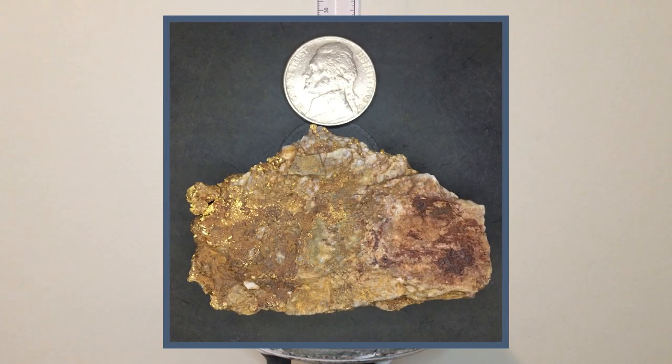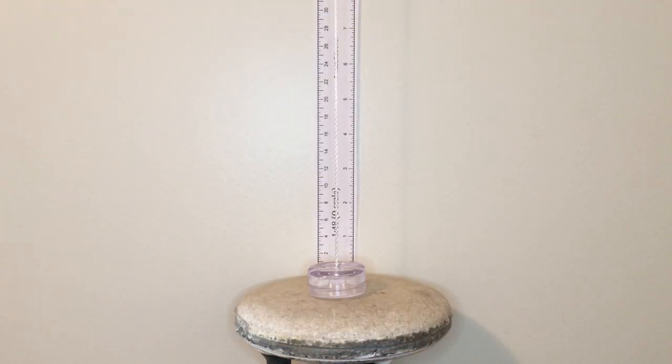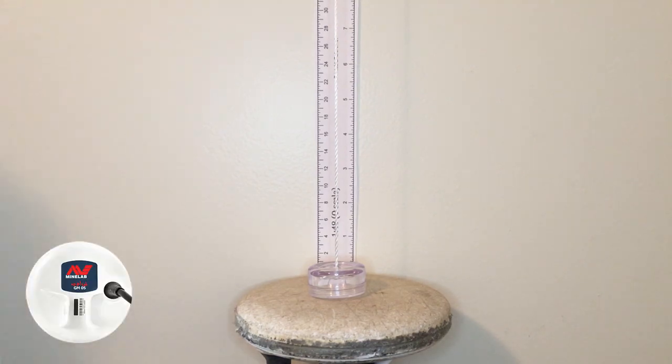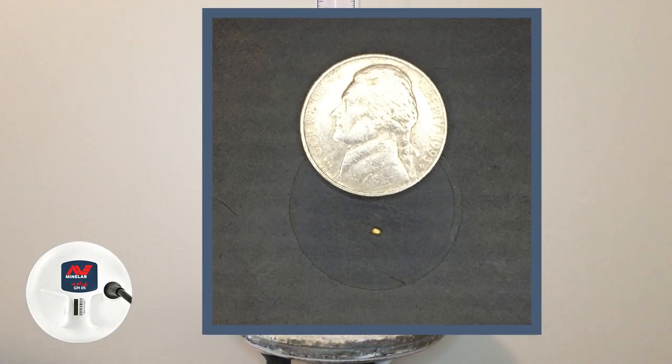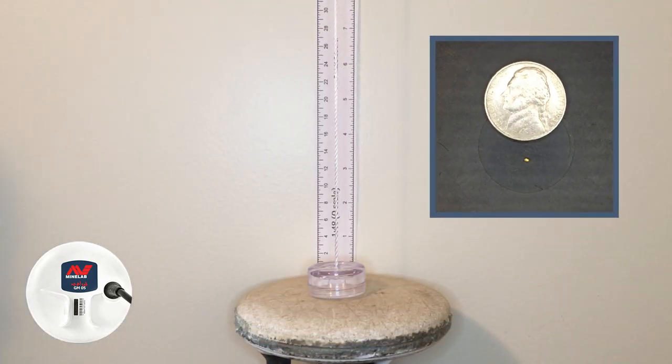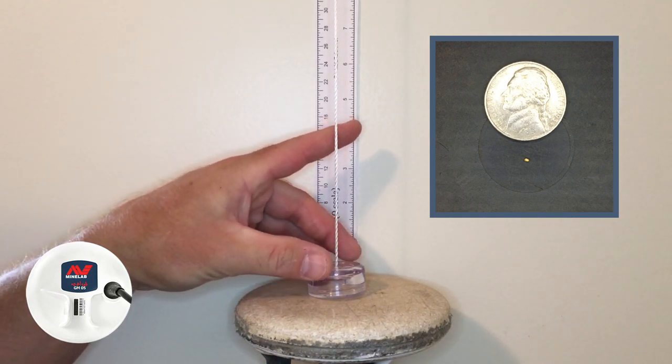We're going to try that specimen to see what happens with the small coil and the big coil, and what kind of advantages you might have on bigger targets. So with that said, let's jump into it. Right now we're in auto 1 and we have the 0.01 gram piece basically sitting on the coil — I'll give it a sixteenth of an inch, an eighth of an inch at most. Let's see how the metal detector sounds on auto 1.